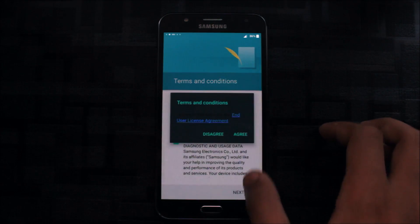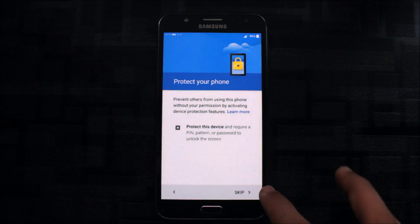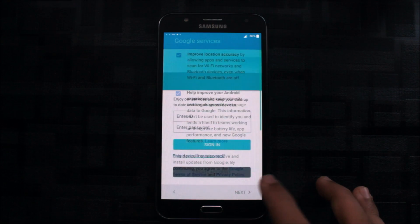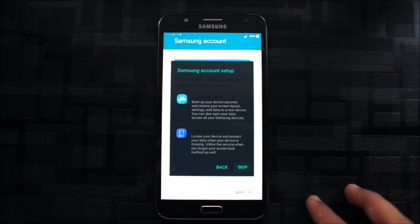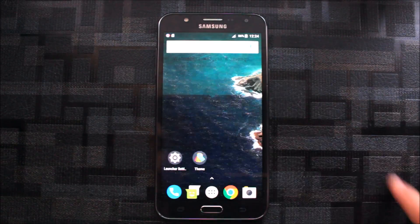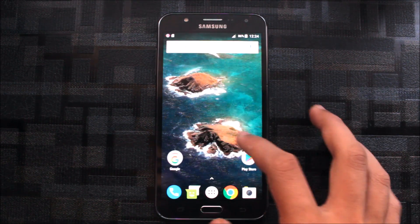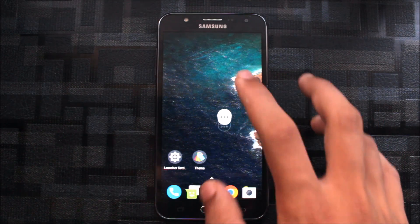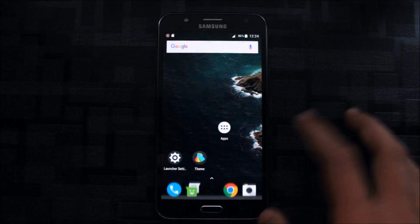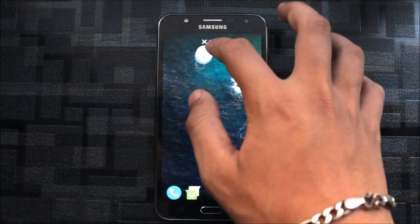In the status bar we can see the system view has changed to Good Lock. Now you can see the home screen — the launcher and some things are completely changed. We get an app drawer, and if you want the Pixel feel you can delete the app drawer by placing it in a folder and then removing it.